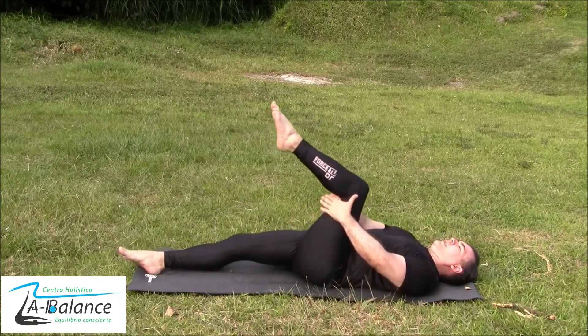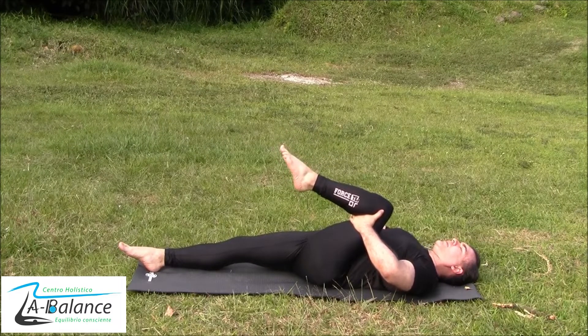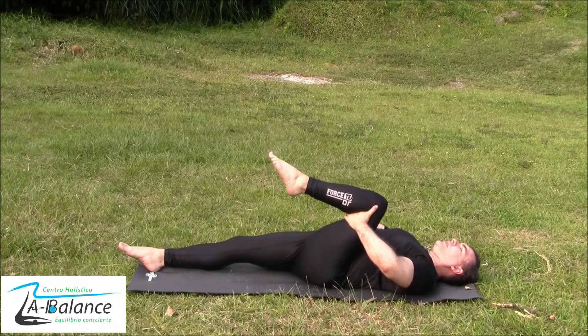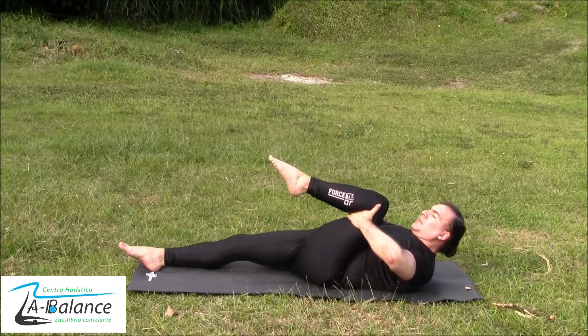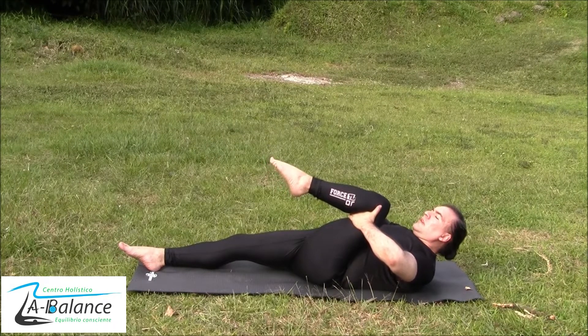Now the next side — bringing the leg as close as you can to your chest. Maintain your shoulders down and inhale and exhale all the time. Now the next step: bring your forehead to your knee as close as you can. Inhale and exhale. Remember, shoulders should be down all the time. And now release.